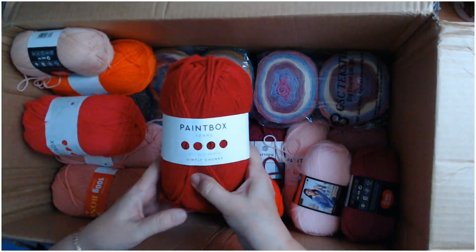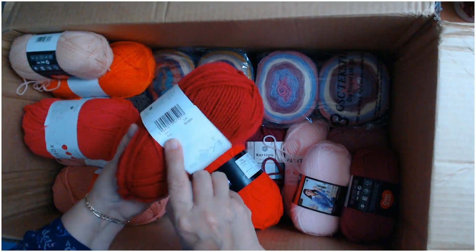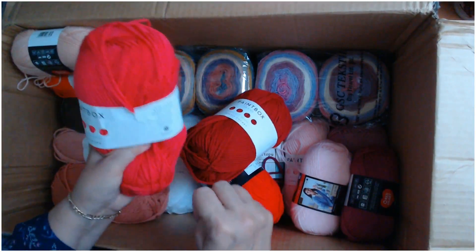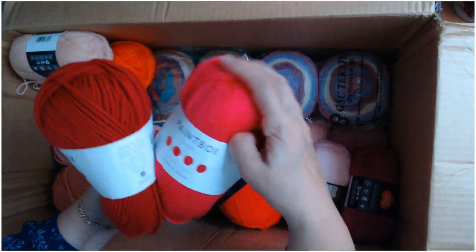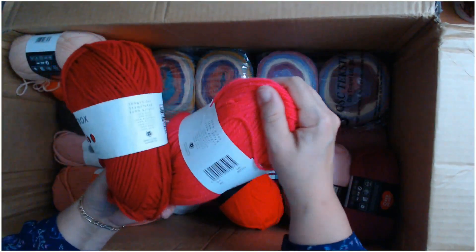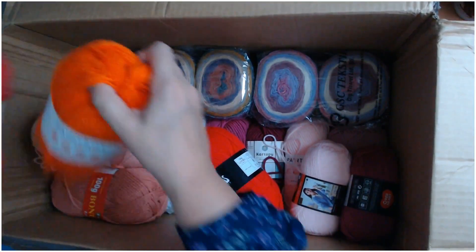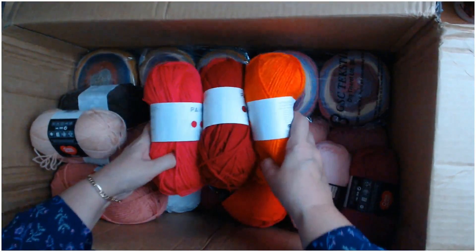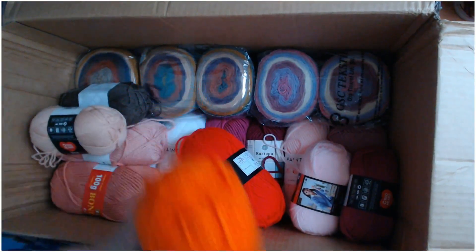We've got some Paintbox Simply Chunky in red — the number for this is 315. Then there's one that's a shocky pink in the Simply Aran — and the Simply Aran is softer than the Simply Chunky. The number on that is 251. And there's a Simply Chunky in orange — number 343? Look at those three colours together — that is beautiful!